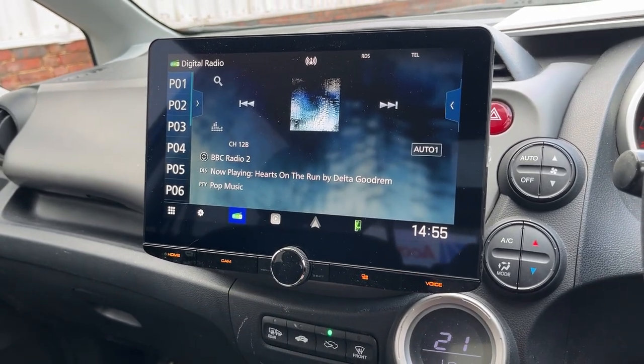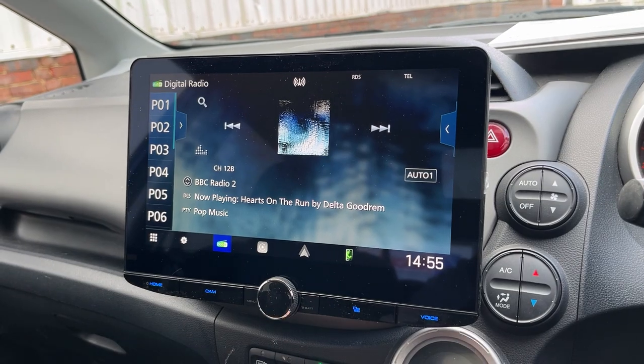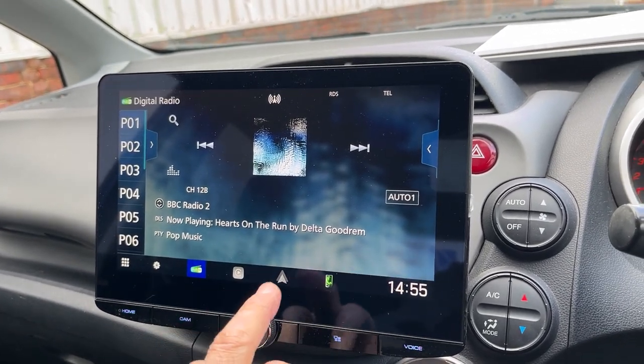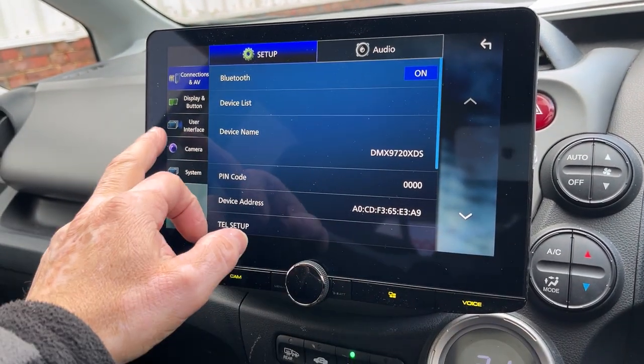Apple CarPlay, Android Auto. Also got parking lines you can have as well. You can set these up yourself just by going into the setup menu and going to cameras.